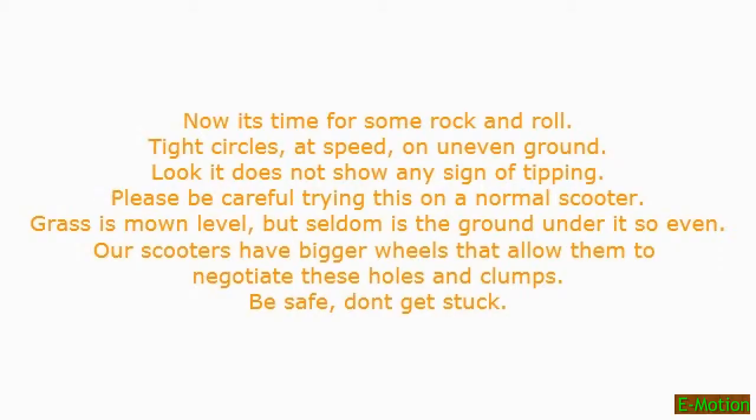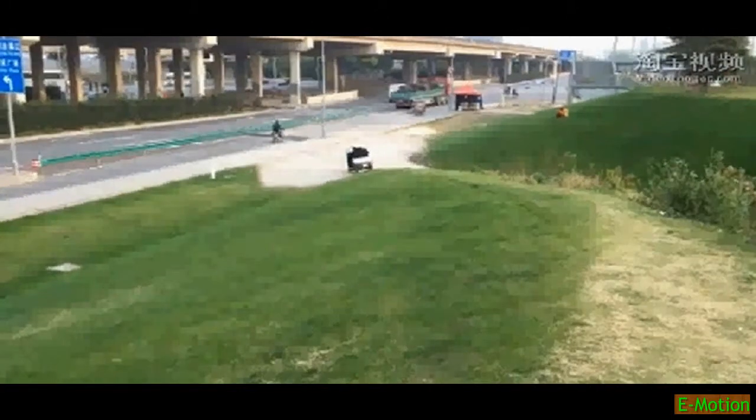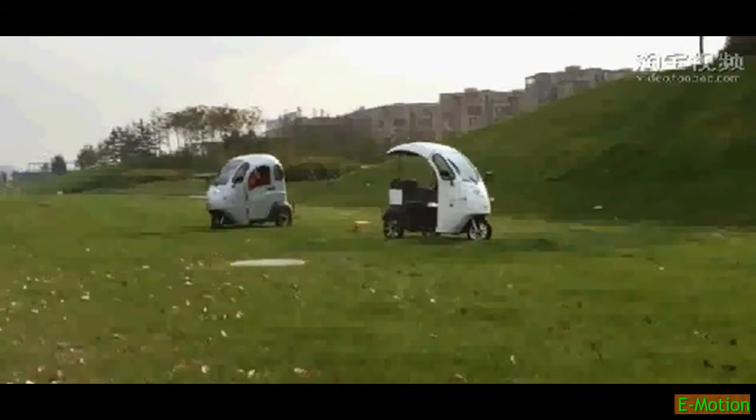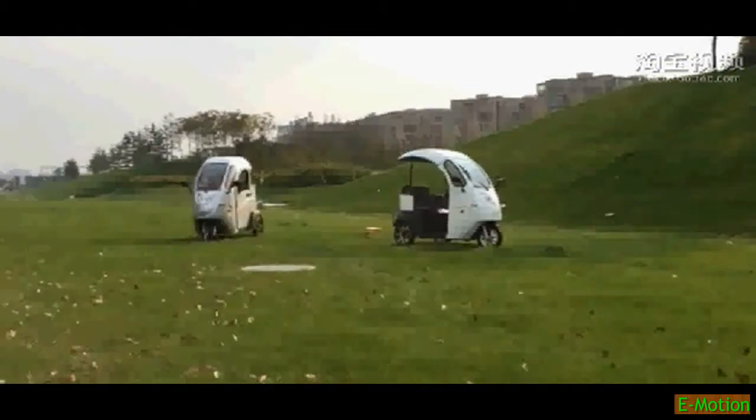Now it's time for some rock and roll. Tight circles, at speed, on uneven ground. Look — it does not show any sign of tipping.